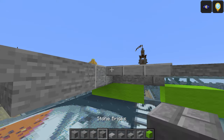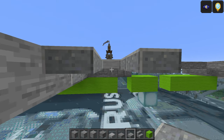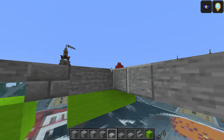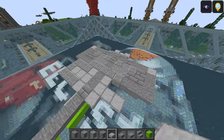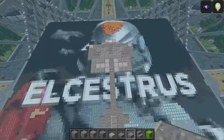Three smooth stone, polished one, two, one, two on either side, two smooth stone in the middle, three there. Same again on this side, just a bit quicker: three, one, two, and then the polished on the side, literally just going around it.